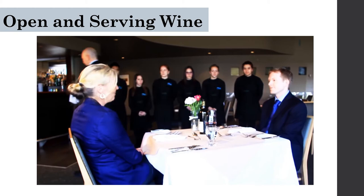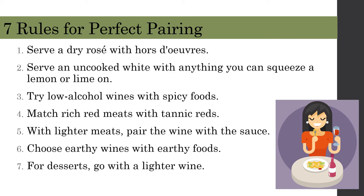Our next topic is recommending appropriate wine and food combinations to customers. Generally, white wines are best paired with white meats like fish and chicken, and red wines are best paired with red meats like pork and beef. The seven rules for perfect pairing: serve a drier style with hors d'oeuvres; serve an unoaked white with anything you can squeeze lemon or lime on; try low-alcohol wines with spicy foods; match red meats with tannic reds; with lighter meats, pair the wine with the sauce; choose earthy wines with earthy foods; and for desserts, go with a lighter wine.